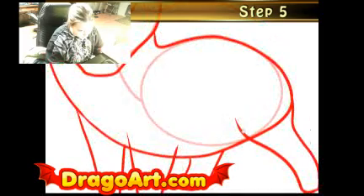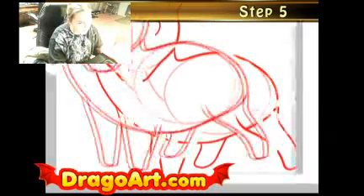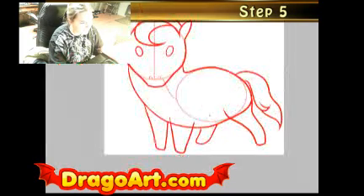Attach the back leg to the body, and I'm going to finish off by drawing a cute little tail. I'm going to give it a little curve and curl, add some spice to the tail.